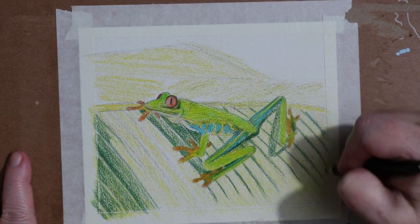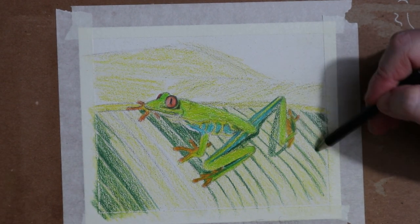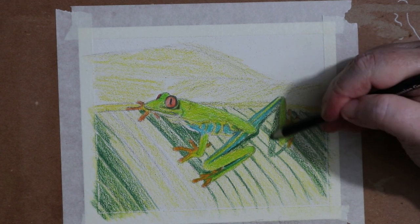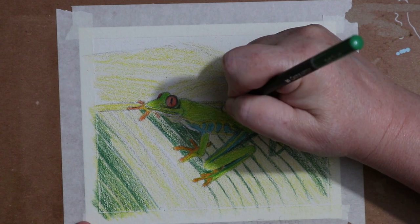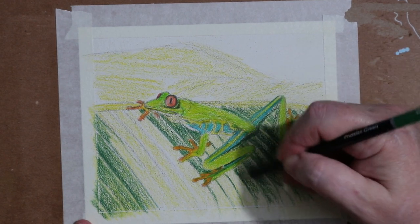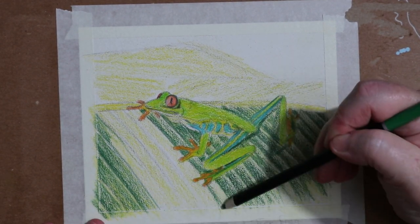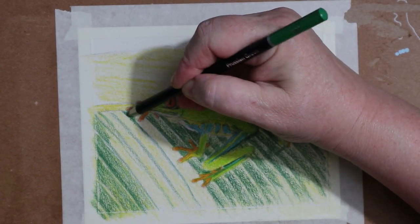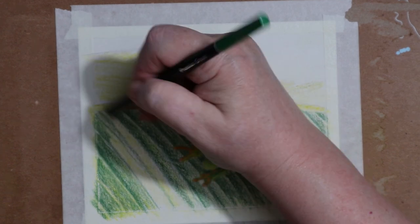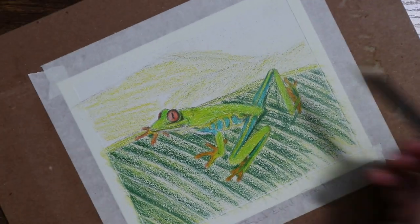I blocked in the shadow of his leg and his bottom, and then I'm going to go in and quickly block in the dark green, doing a gradient of dark on the left-hand edge of each stripe and then getting lighter as I move to the right of each stripe. Then I go over the top of the dark green with a lighter green, and then over the lighter green with a yellow, to try to get that yellow-green effect on the leaves without obliterating that white shine on the edge of each leaf.